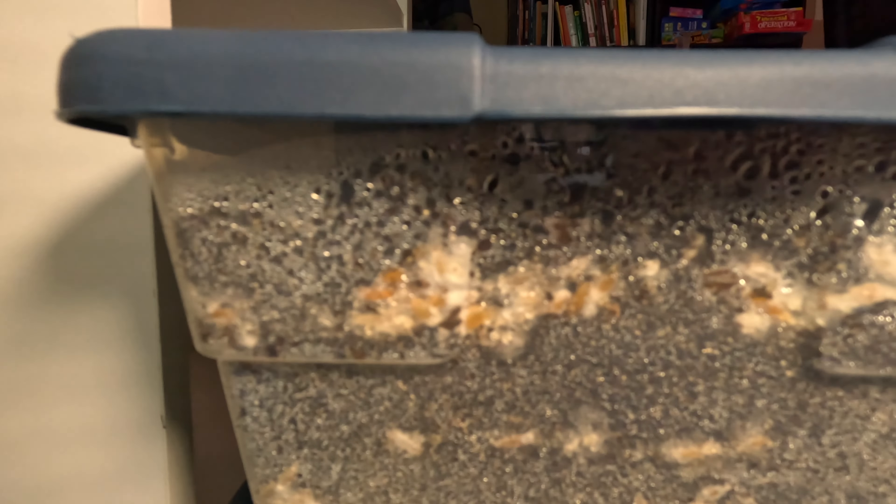There are some areas that are more rhizomorphic. Right in here it's starting to grow some nice rhizomorphic mycelium, which is kind of what you want to see for fruiting conditions of wine caps.